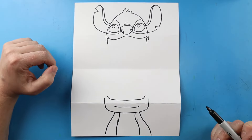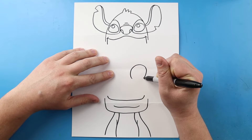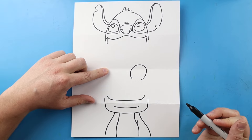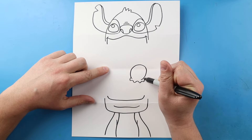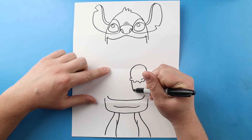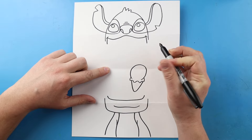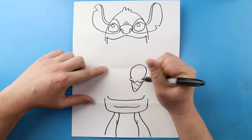Now I want to draw some different foods in here before I finish off the mouth. I'm going to start right here and make some ice cream — I'll draw a circle shape here and leave the bottom open. Then I'm going to make some wavy lines, then a big V shape right here, and then I'll draw a couple of little curved lines across.